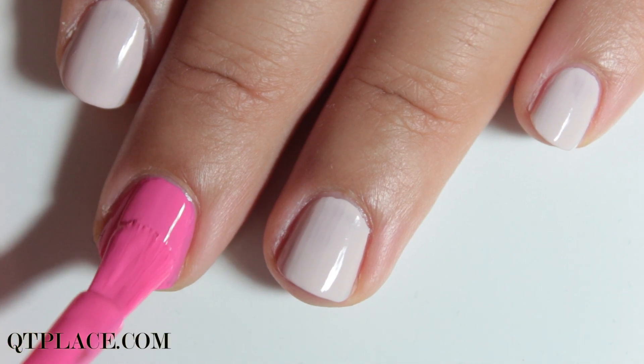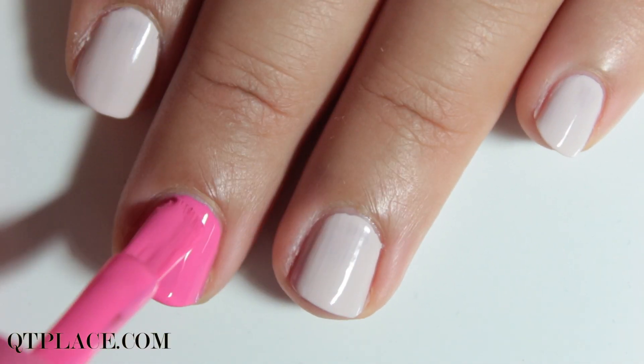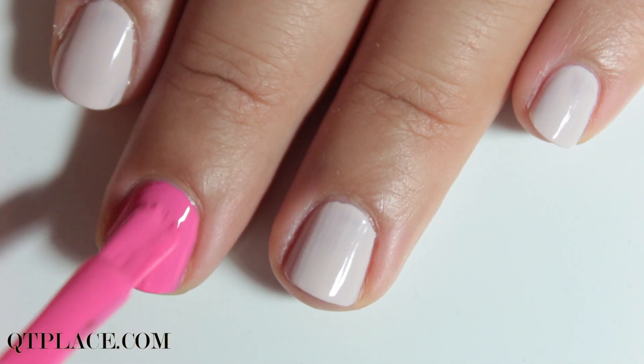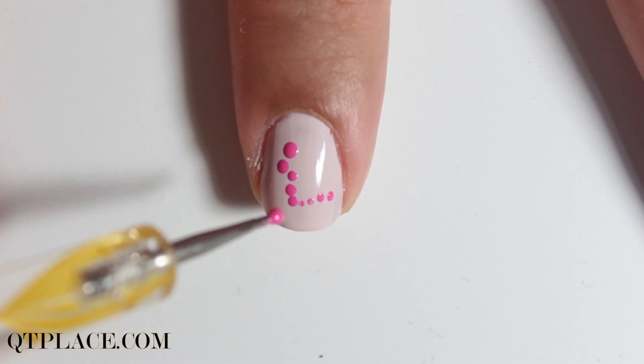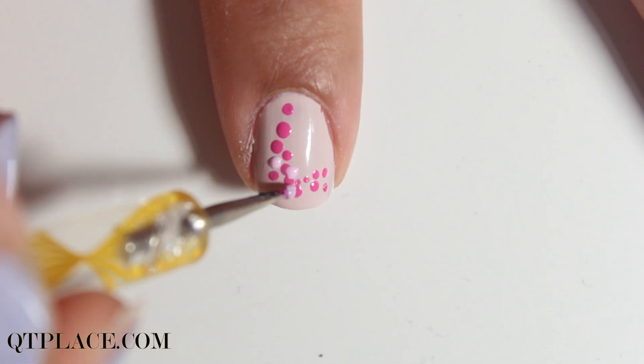Start by using a white or soft pink nail polish color and use a darker pink for the middle. Create the letters L, V and E with a dotting motion. I use 3 different pink colors. Make sure that all the dots are different.